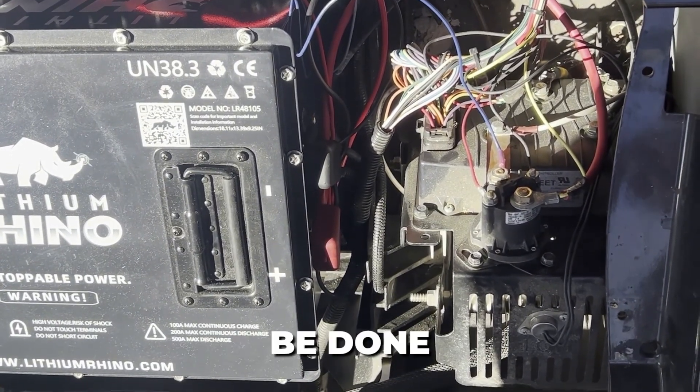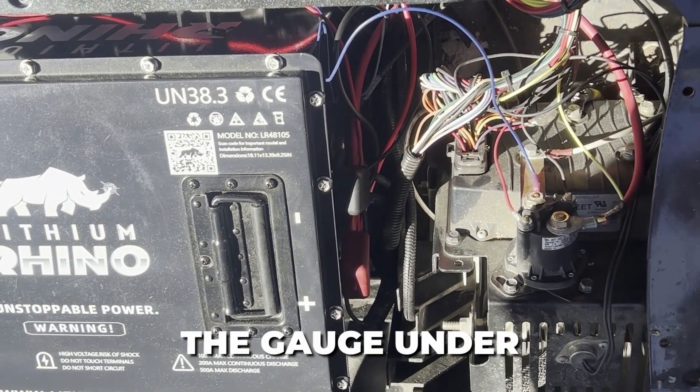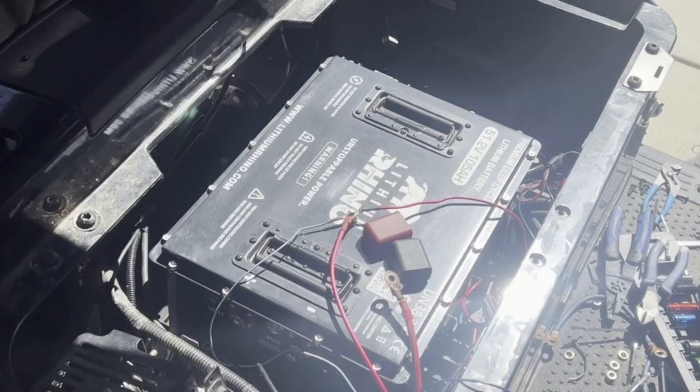That's probably a little easier than running it to the dash. On the RXVs, everything can be done under the seat here other than your gauge. You can decide whether you want the gauge under here, if you just want to use your phone, or if you want to run it up front.